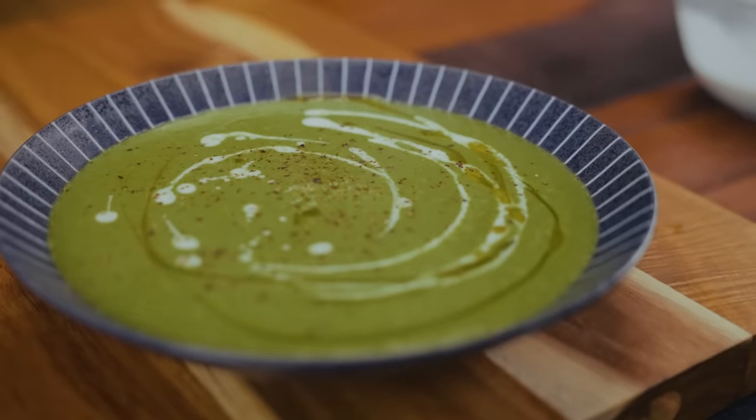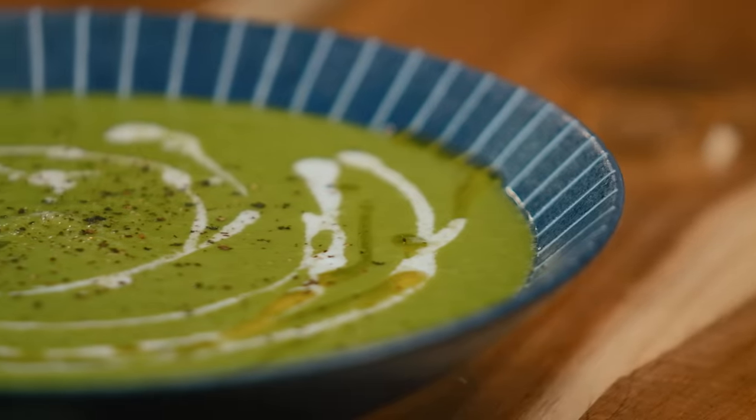Mung beans are so versatile, but we tend to use them in only two ways in the Philippines — guisado and ginataan mungo. It's a bean that can be used in all the ways that beans are used all over the world: mungo hummus, mungo soup, mungo bread, mungo desserts — so many applications. So with mungo, I'm going to make kind of a split pea soup-ish thing.